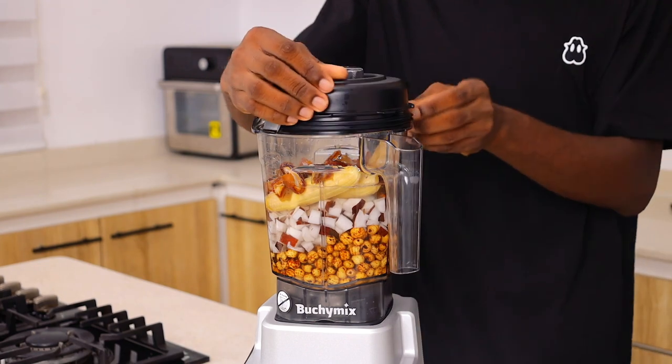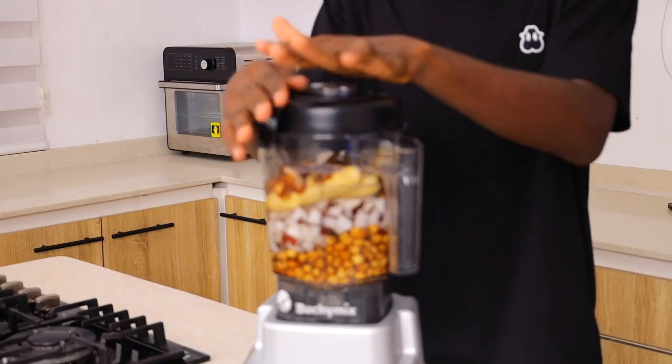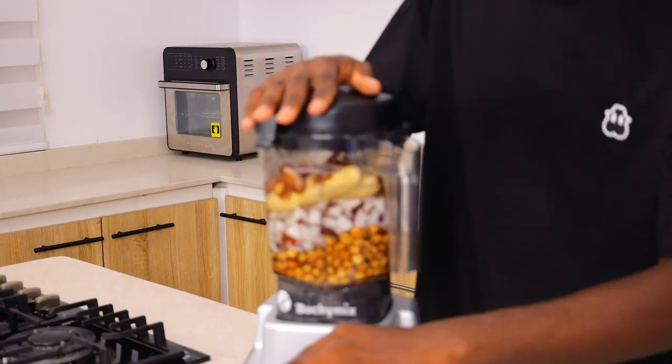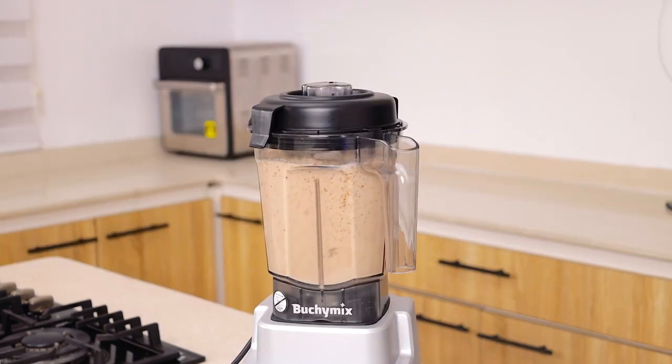You're going to blend this until it is very, very smooth. It is important that it is very smooth because we are still going to sieve it, and we want to get as much juice or drink out as we can. After blending — which took about a minute, not up to two minutes — I'm going to remove it.